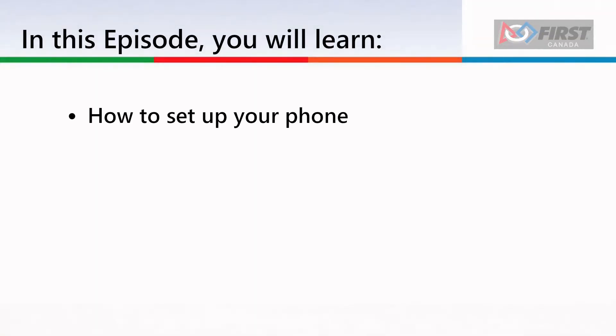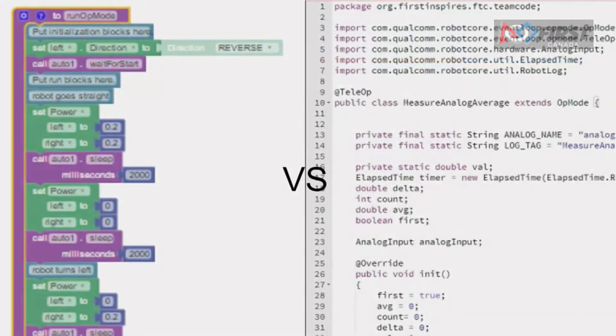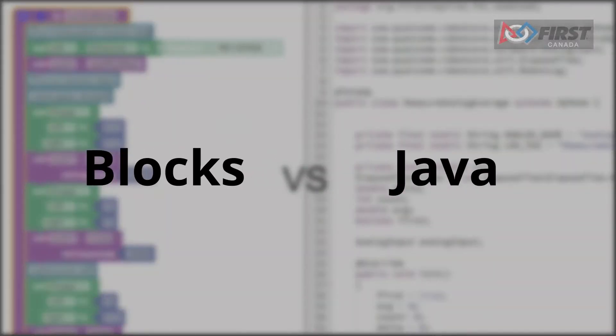In this tutorial, we will be showing you everything from unboxing your phone to programming the control hub. Make sure you have watched our previous video, where we explain the programming options available to you.